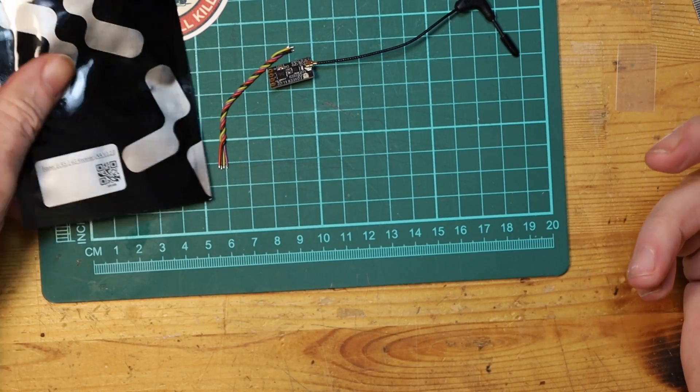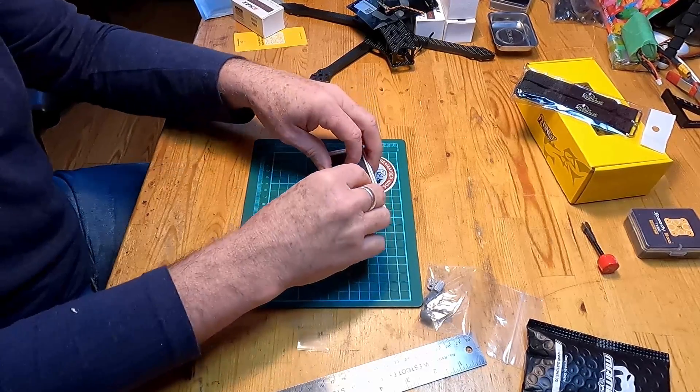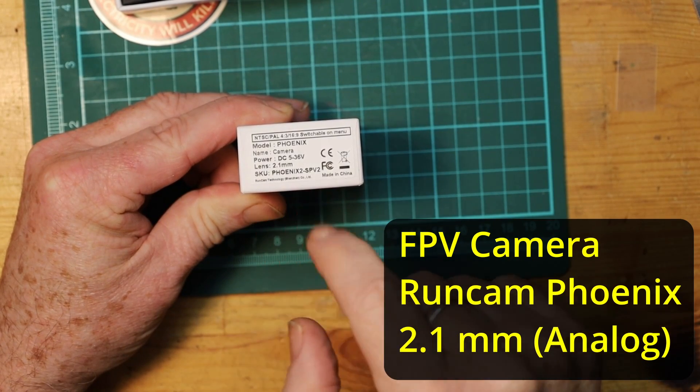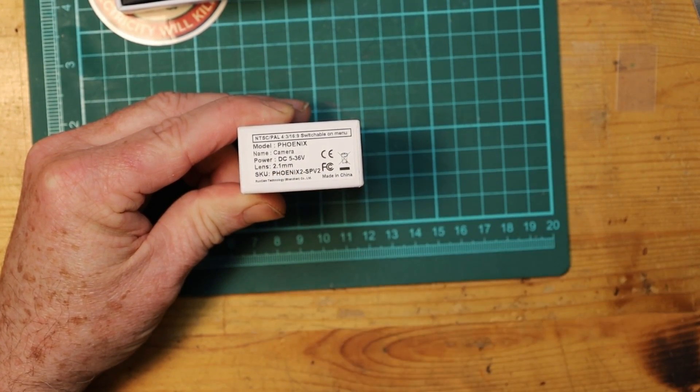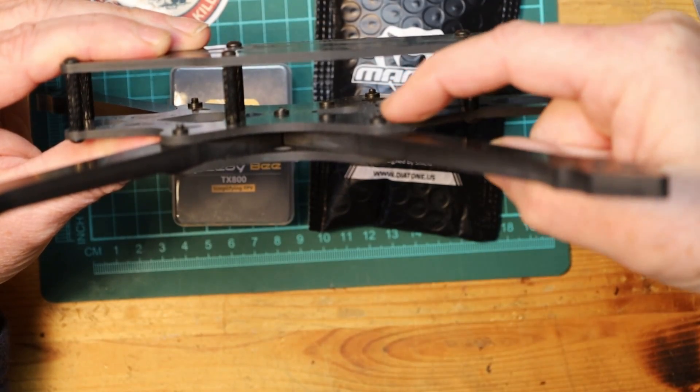Let's talk about the control system. We're going to use an ExpressLRS 2.4GHz receiver. From there, just a standard little camera — a Runcam Phoenix with a 2.1mm lens, powered from 5 to 36 volts, which comes with the various wires and connectors you need. With it, of course, we will need a video transmitter, and I have two here. This particular quad, when we build it, has only 20mm spacing for the whole stack.